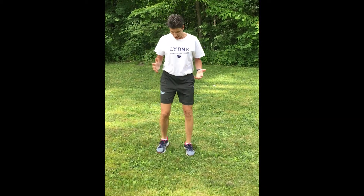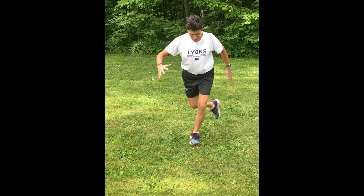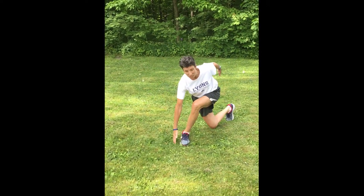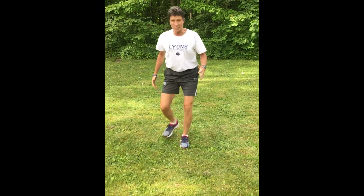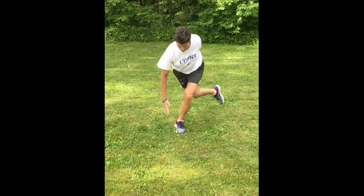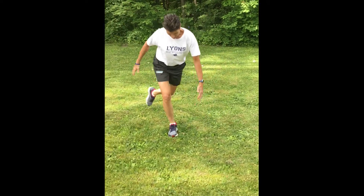Last but not least, the transverse plane. I'm going to show you the curtsy lunge and a variation. With the curtsy lunge, you're simply going to step back and across. I like to do a touchdown — you can add dumbbells or soup cans if you have them, then come back up. You can alternate.